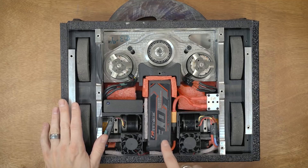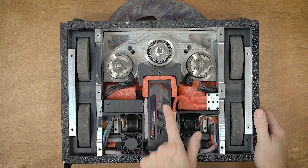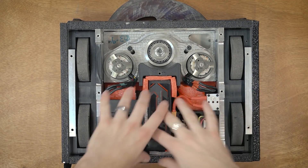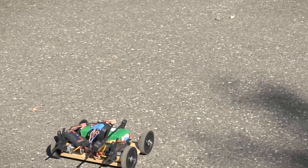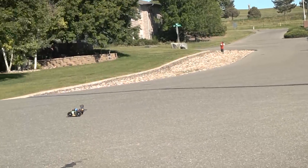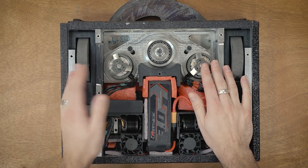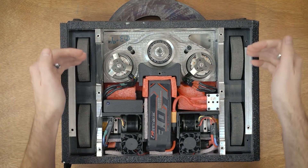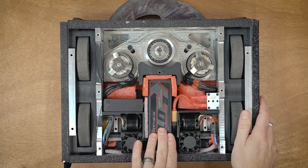The battery is a Turnige graphene 3 amp-hour 6-cell battery with a 130C peak discharge rating. I basically designed a lot of this compartment around the battery. During testing I found that the drive ESCs were pulling upwards of 50 to 55 amps apiece, so in hard driving I needed about 100 amps of current. In full weapon spin-up I was doing upwards of 100 amps for each weapon ESC as well — so worst case scenario, a lot of current — and this was about the best battery I could find for this application.